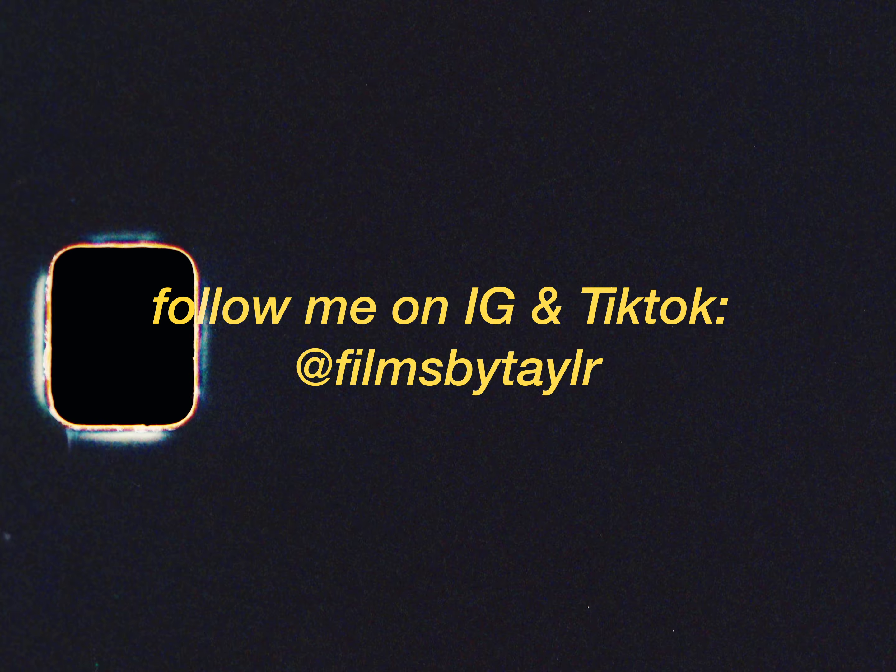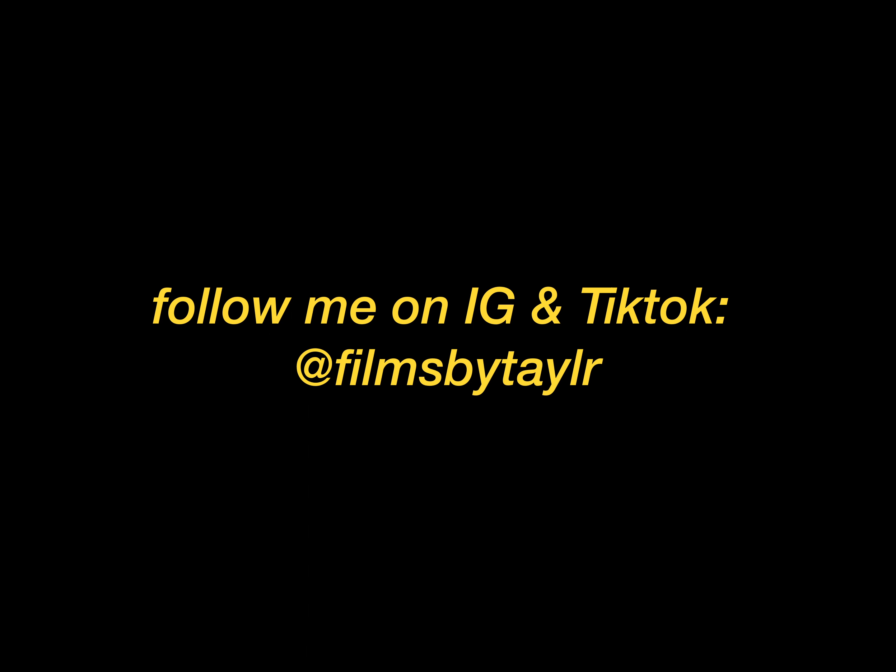I didn't touch on this earlier, but there are different prints you can use that give a different look. For example, Kodak Endura Glossy Paper gives a more contrasty look in my opinion. There's also Fuji Film and Kodak 2383 — each print gives you a slightly different color rendition. I usually like to rock with Kodak Endura Glossy Paper. You can also boost the color density and mess with the contrast — increase it or decrease it to get the look you want.